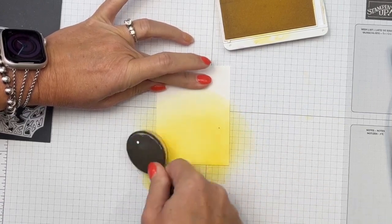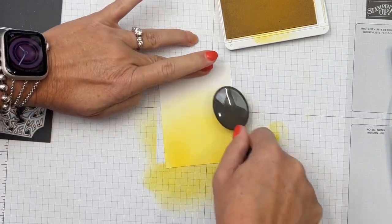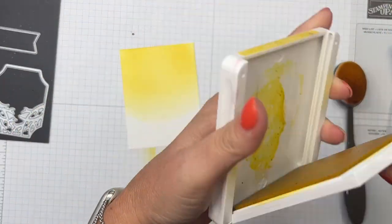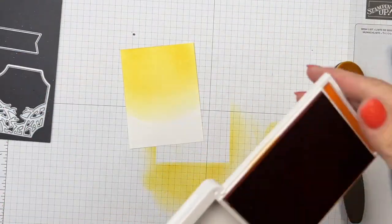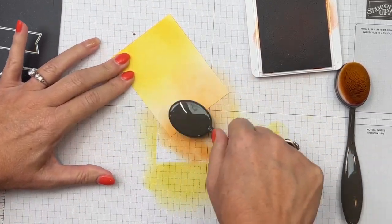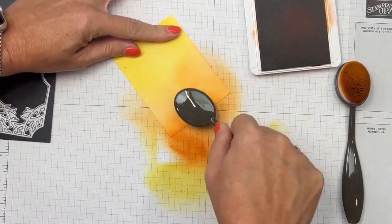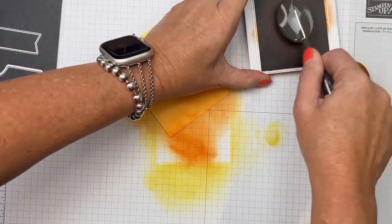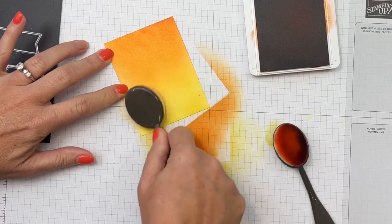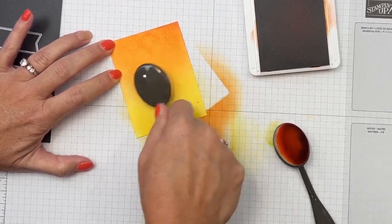I always like to start off of my paper, not setting my brush down directly on it, because sometimes you get a hard edge that way. If you start on the grid paper underneath you won't have that problem. Now turn it, switch over to Pumpkin Pie — Pumpkin Pie is a lot darker than Daffodil Delight, so go easy at first depending on how juicy your ink pad is. When those are blended, come back with a little bit of yellow.